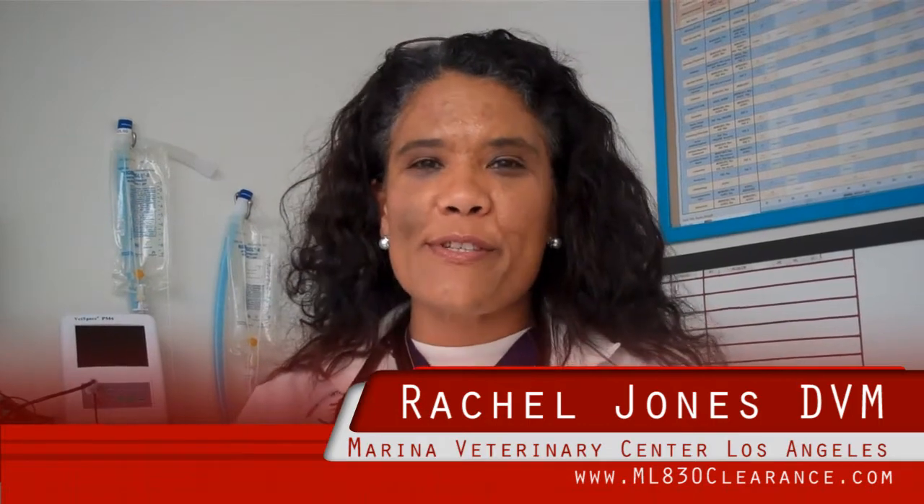My name is Dr. Rachel Jones and I'm here at Marina Veterinary Center in Los Angeles. We're here in my surgical suite and I'm here to show you the Microlite 830 laser.